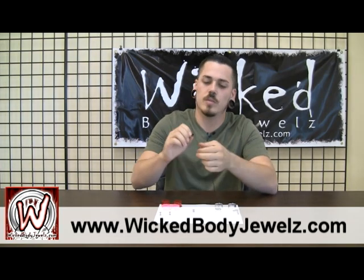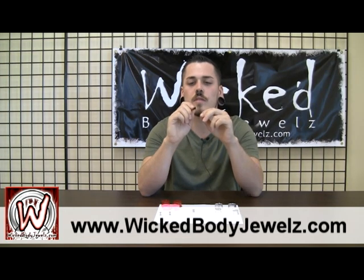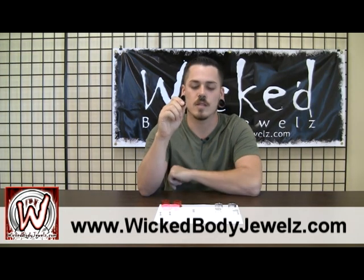Right here we've got some silicone plugs, double flared, nice and squishy so you don't have to worry about trying to slip it over these big flares here, just squish it down and slip it right in.